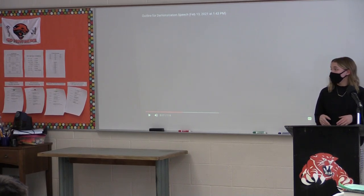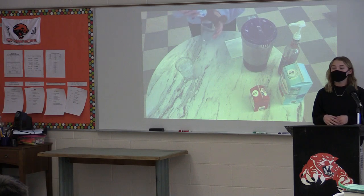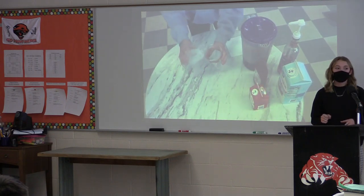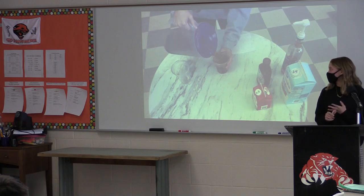So what this looks like is taking your cup, and in the video, I lined it with caramel syrup — that's totally optional. You're going to want to add a sufficient amount of ice, and then a good amount of coffee. This is going to vary also depending on how much of a coffee flavor you like, whether it's stock, cold brew, Starbucks, or even instant coffee.